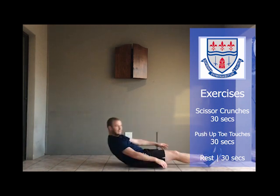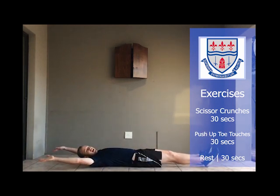Moving on to exercise number three. Lie down, straight legs, bent arms. Opposite hand to opposite foot.